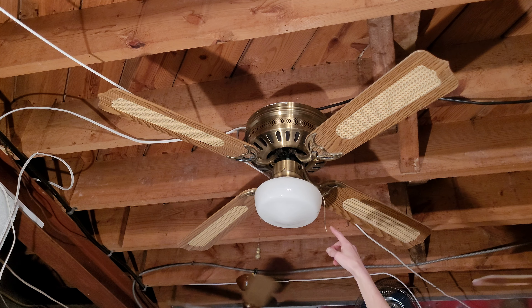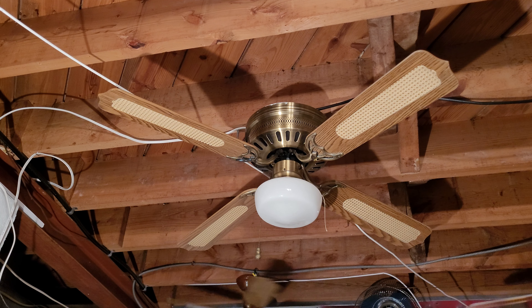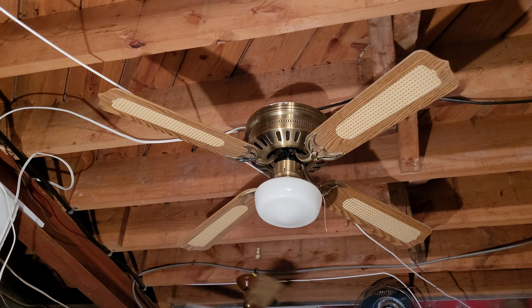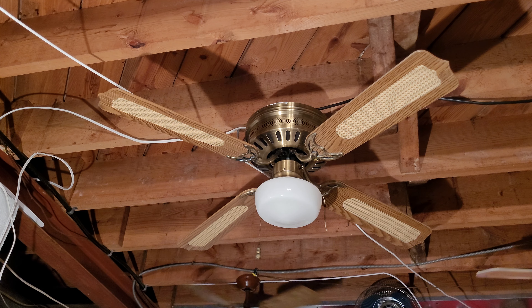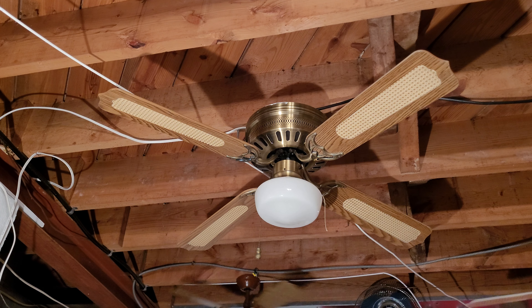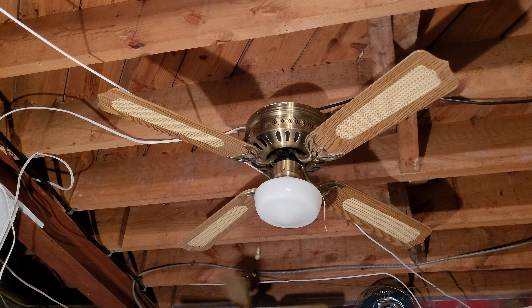This string pull chain extension is original to the fan when I got it, and then I added this one on for the fan. One thing before I start the fan — this one's motor is a fair bit smaller than the one in the Hugger Deluxe, both the cane and the stencil-bladed one that I did videos of. The motor is probably about half the size of those — maybe not quite half, but it's a fair bit smaller.